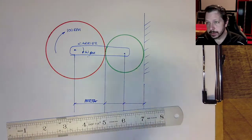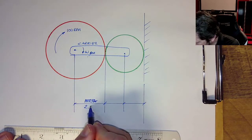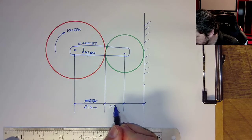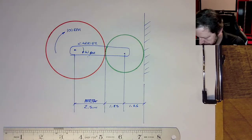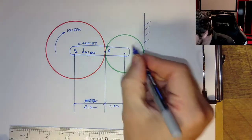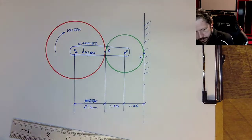We're going to use an idea called the instantaneous center of zero velocity. Let's finish out writing these numbers down. In Mathcad, the sun had a diameter of 5 inches, so this is a radius of 2.5 inches. The planets had a diameter of 2.5 inches, so a radius of 1.25 inches. That gives us our dimensions. Let's label some points: point A at the center, the contact point between the two gears as point B, the center of the planet as point C, and point D over on the ring side.